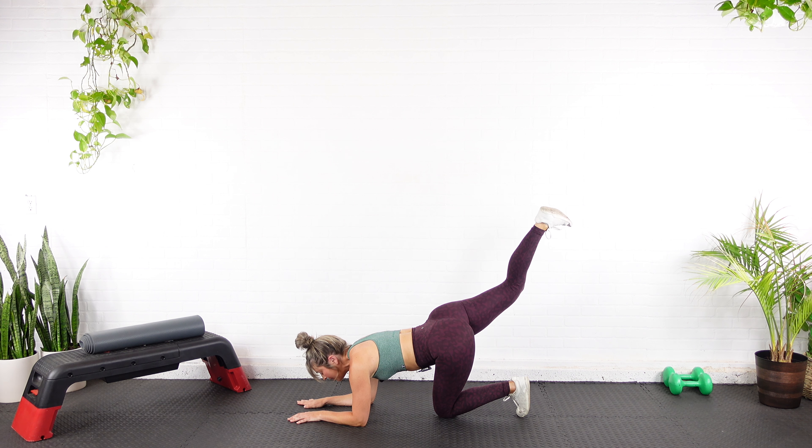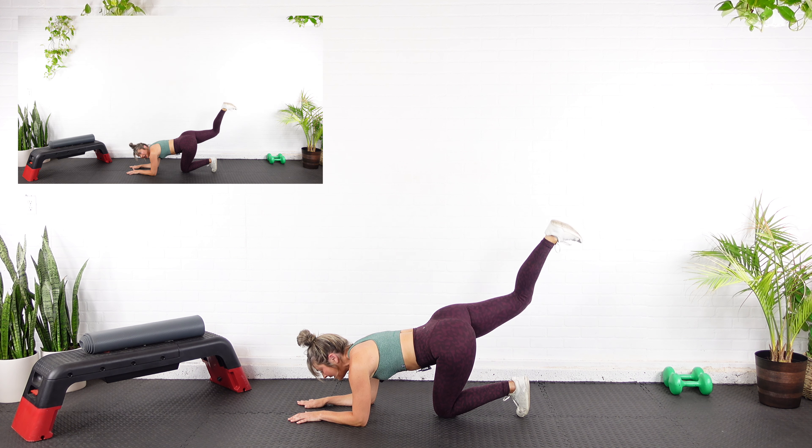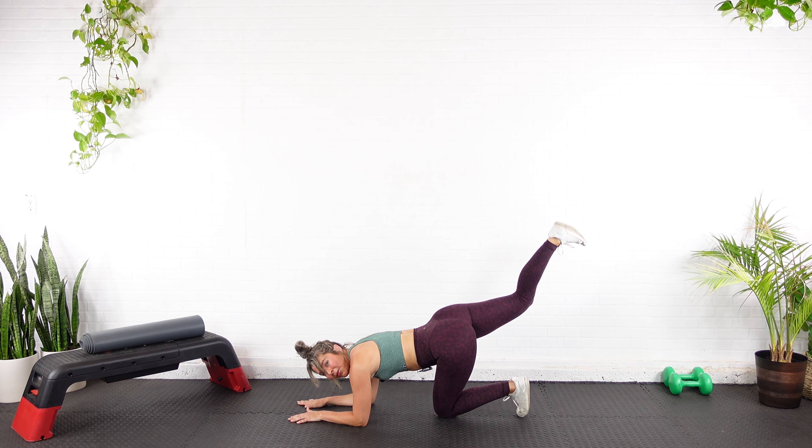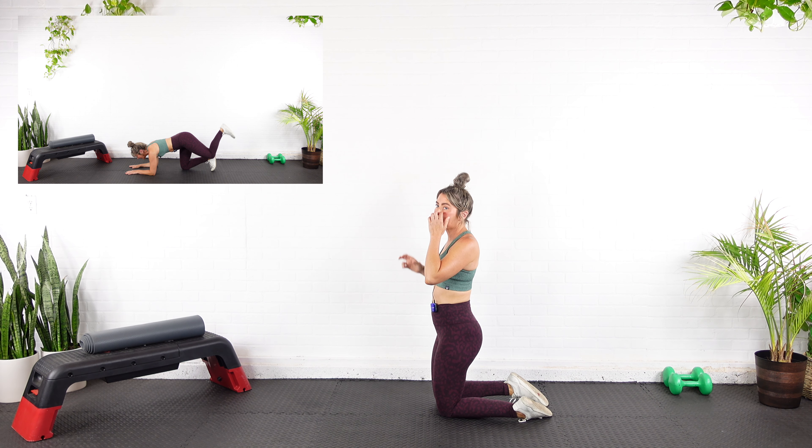Now don't come all the way down — we got ten here. About halfway, so the glute stays awake. Watch that arch in the back. Exhale up, inhale in. Here's ten — stay at the top of that range for a baby pulse. One, two, three, four, and five.